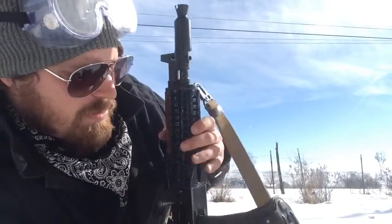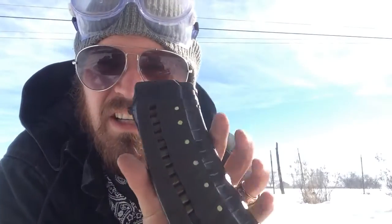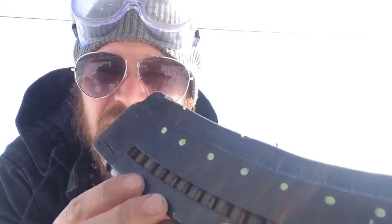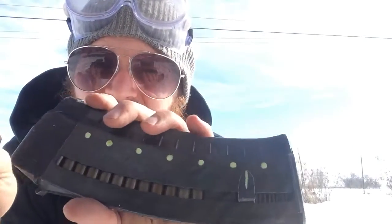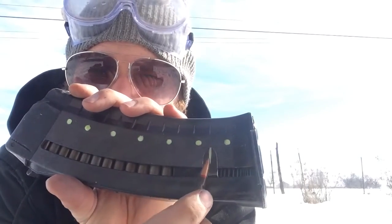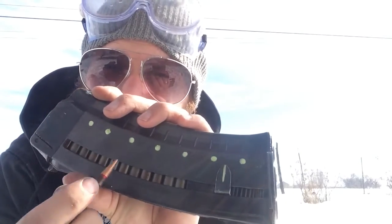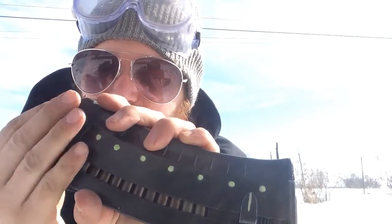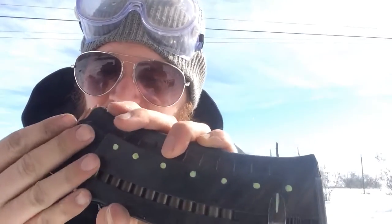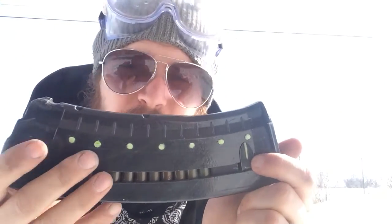I'll show you how these work. I've got one here that's loaded up — this is the AK-74 and it's got glowing green indicators. Take a couple rounds out so you can see the indicator moving along like a gauge. The markings go 1, 5, 10, 15, 20, 25, 30 — you can see the little indicator moving as I load them. You might notice it's not quite lined up, but that's on purpose.